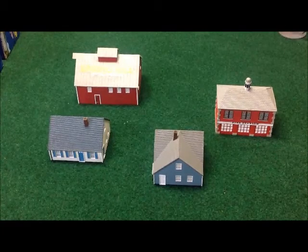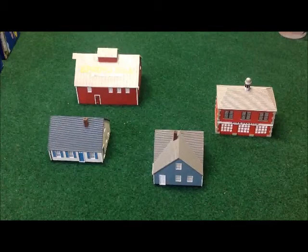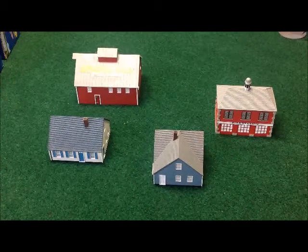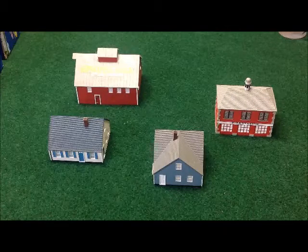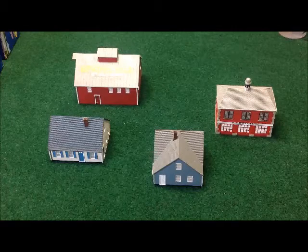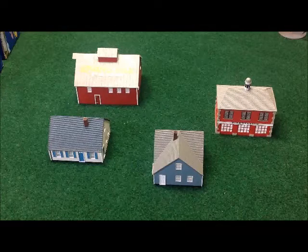Good afternoon everyone and welcome back to the War Room. Today we're going to be looking at some terrain. We've been talking a lot about All Quiet on the Martian Front, and while the models look great, until you have the battlefield built you just don't have a complete system — it doesn't look right.